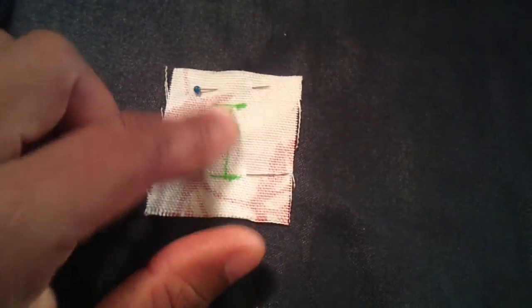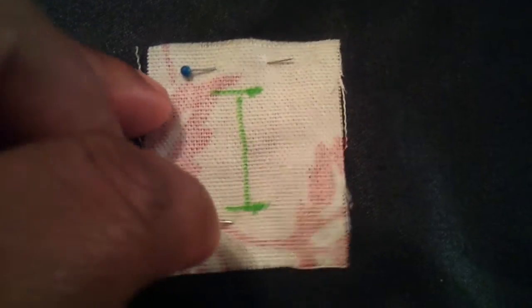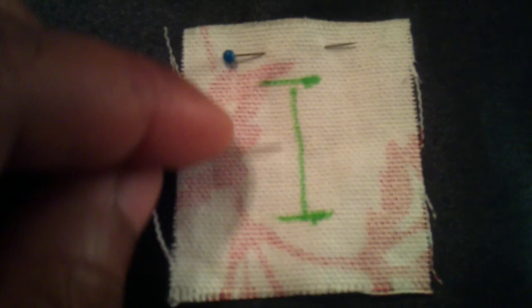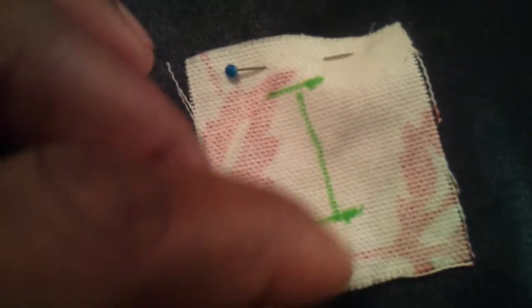You put it on top of the space where you want your buttonhole to be, and you're going to sew all the way around here. You want the two right sides facing, and then when I do that, I'll come back and show you guys what to do next.